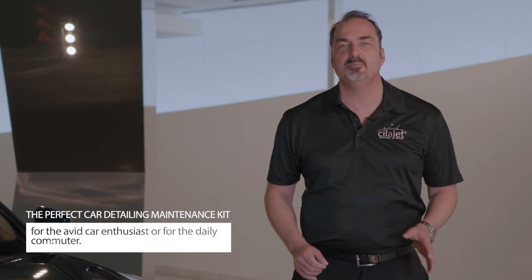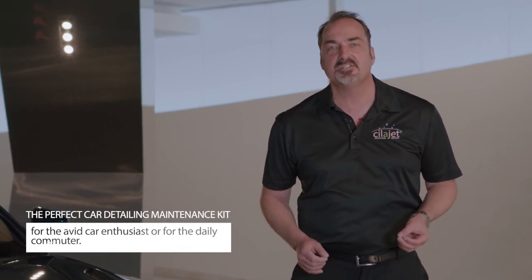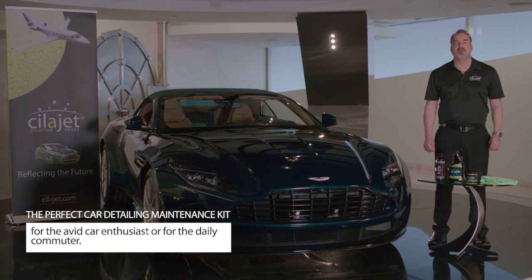SilaJet Car Care Kit is the perfect combination of detail and maintenance products for the avid enthusiast or the average daily commuter looking to keep their car looking amazing.